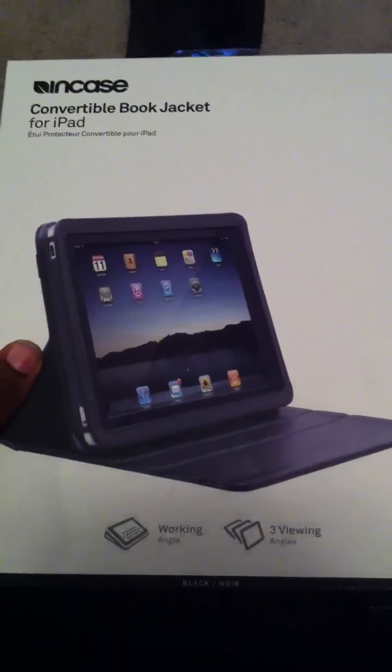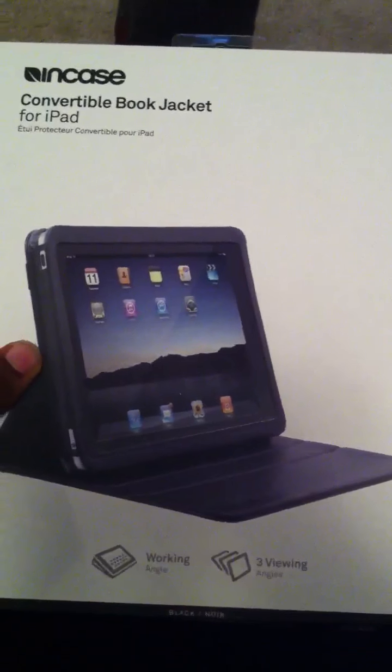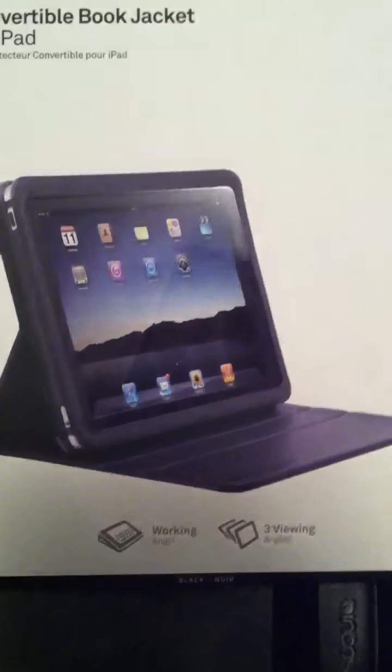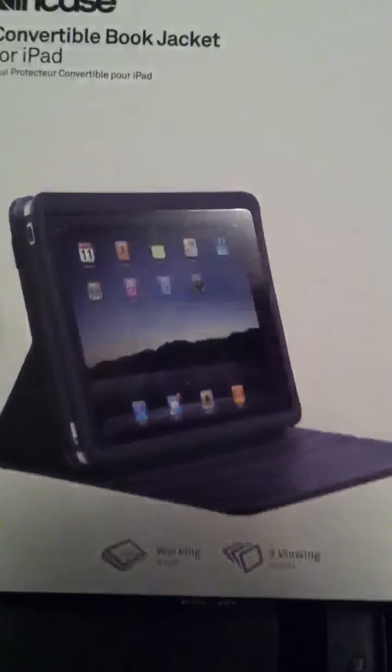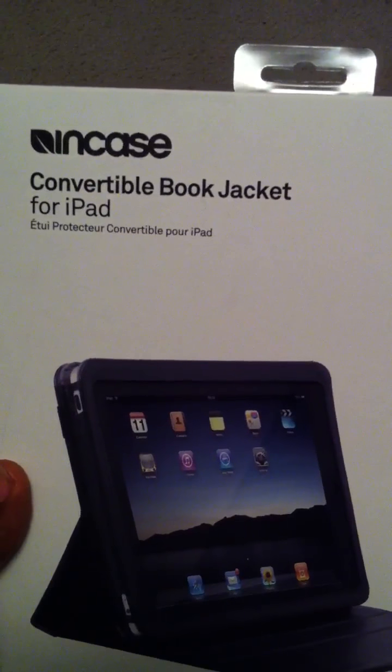Welcome to Digital Crack. This is an overview, not a review, because this is an older product that everybody seems to have forgotten about or moved on from. But this is the inCase Convertible Book Jacket for the iPad.